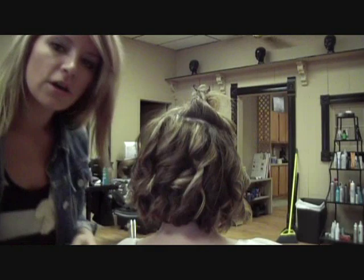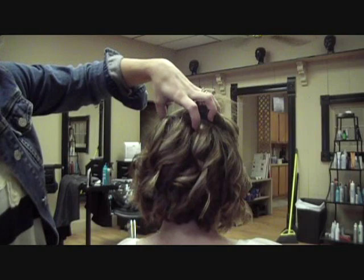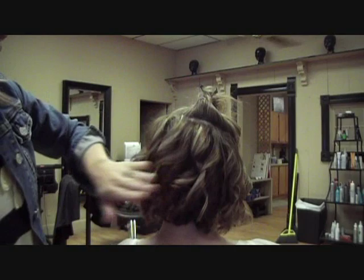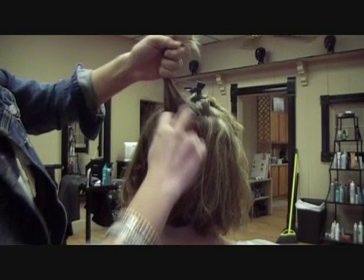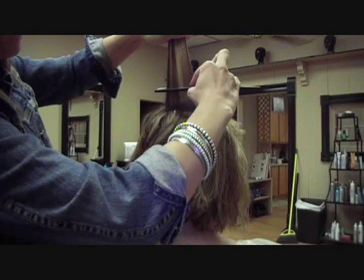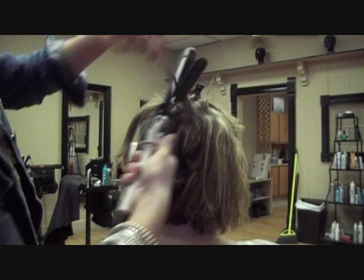I went ahead and curled a few more layers, spraying each with hairspray. Now, when I get closer to the top, I start teasing the root at each layer. So instead of trying to tease it all when I'm done and pulling out all the curl, I'm going to do it layer by layer. I'll take this top section down, then use a rat tail comb, going about an inch and a half up, and tease it a few times. Don't worry about it looking too ratty because you're going to cover all of this with the top layers of hair anyway.